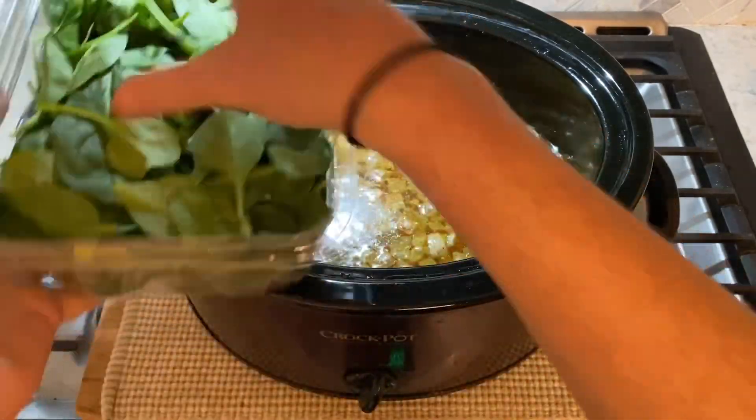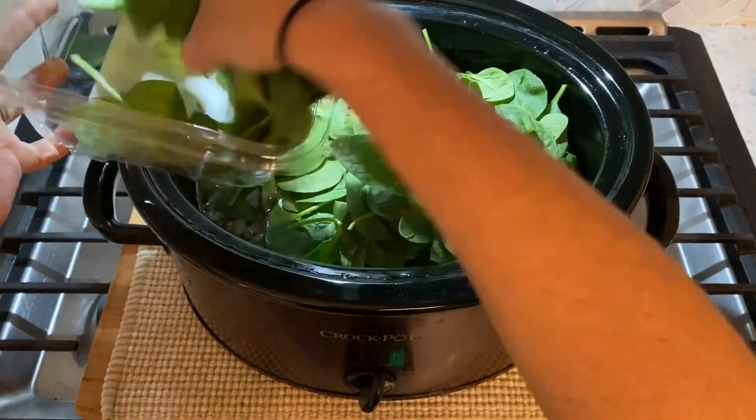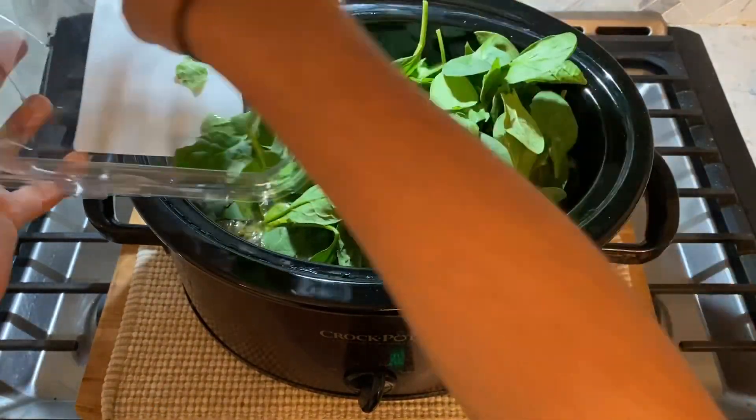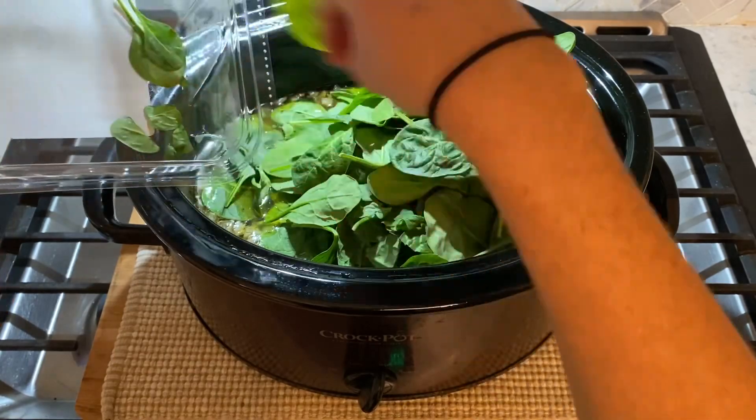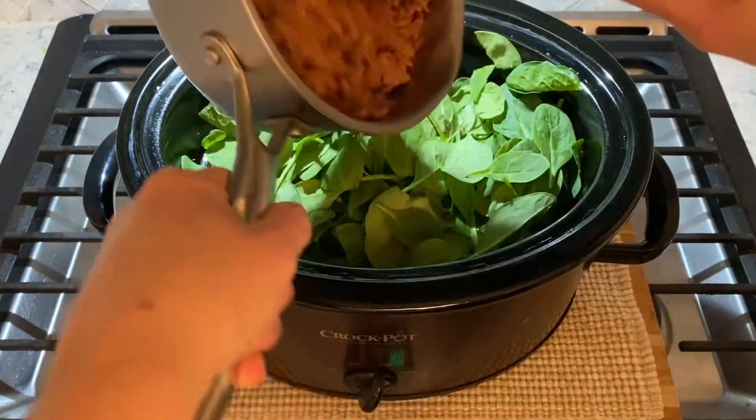After the four to six hours has passed, add in four to five cups of fresh spinach and about four cups of cooked rice or cooked lentil rice, which is what I'm using here. I like to use lentil rice for its health benefits, but you use the starch that works best for your family.